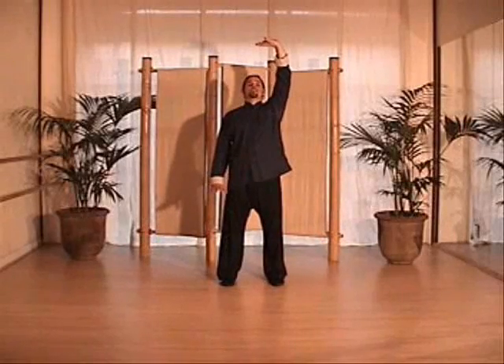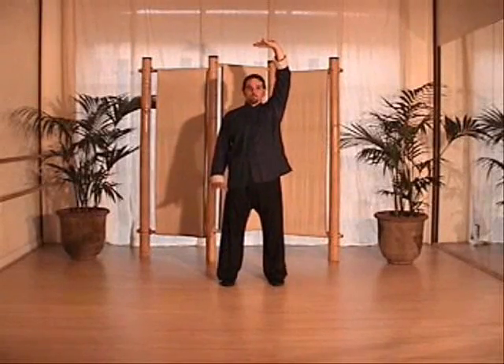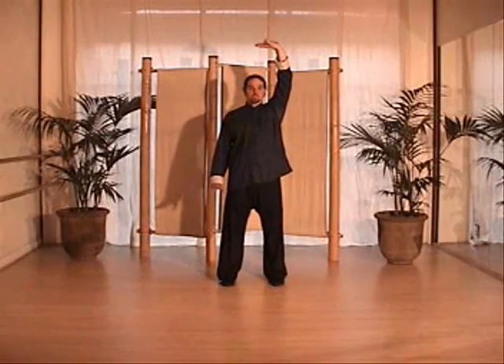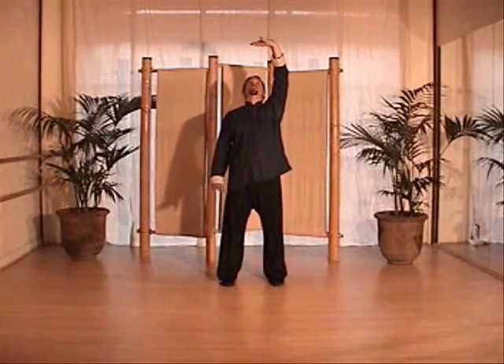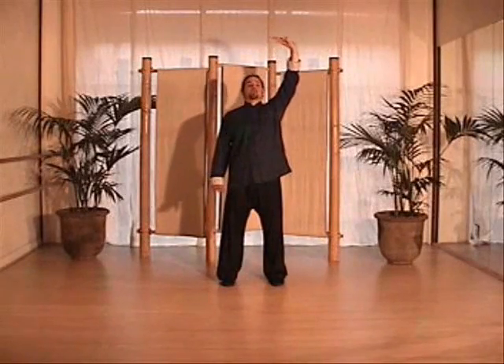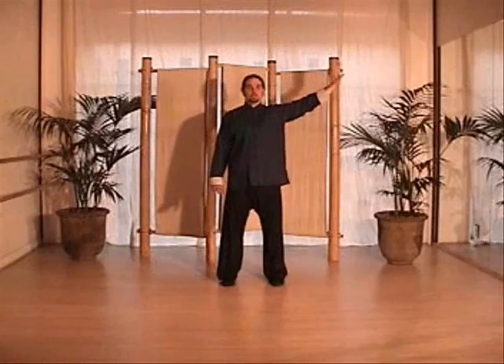The palm of the left hand faces up and the fingers are pointing towards the right. The palm of the right hand pushes down and the fingers face to the front. You're looking at your top hand. From here, you're going to bring the hand down to the side.